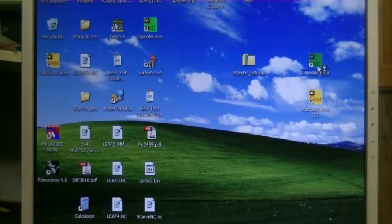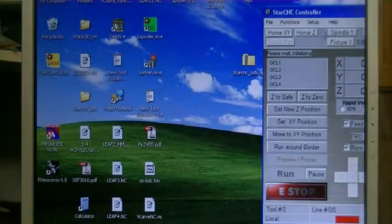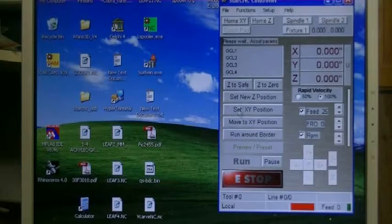We're going to run the spooler. Alright, it's connected. And up here it's downloading the parameters into the control box. You have to just wait until it says ready.